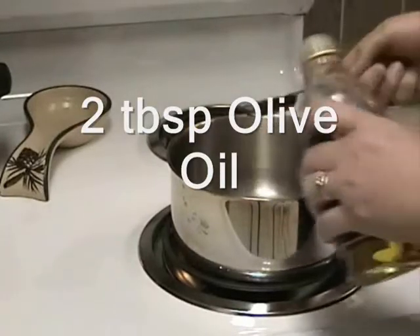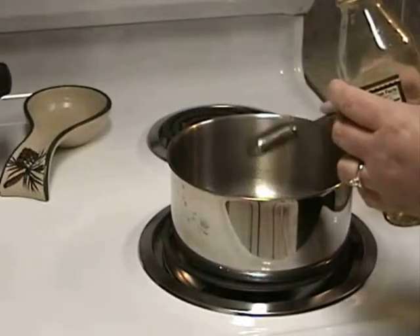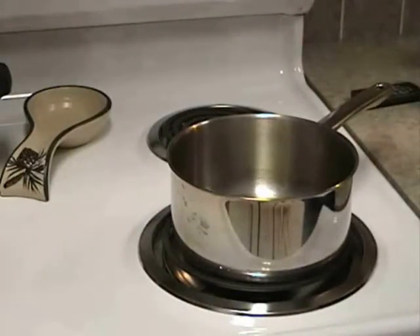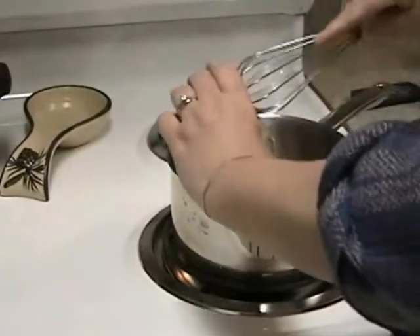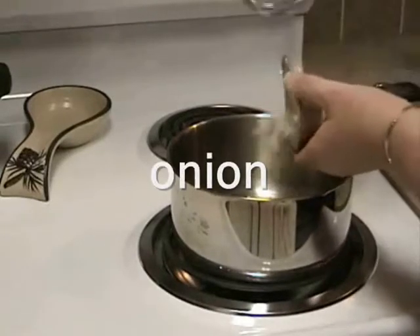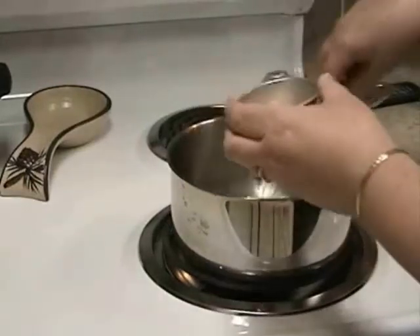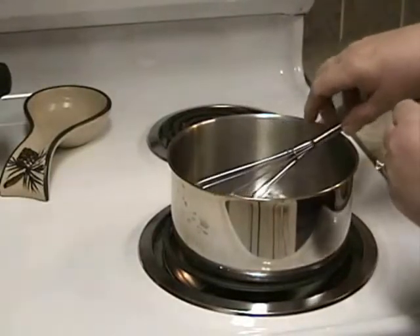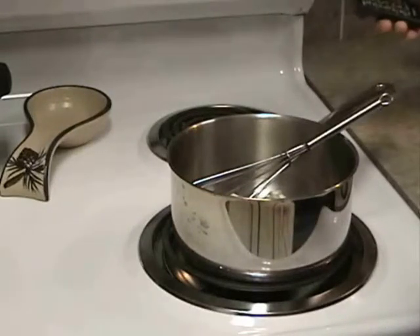You'll need 2 tablespoons of olive oil. Then we're going to add our garlic and onion, and we're going to sauté just until tender. We want to make sure we don't get the onions or the garlic burned.